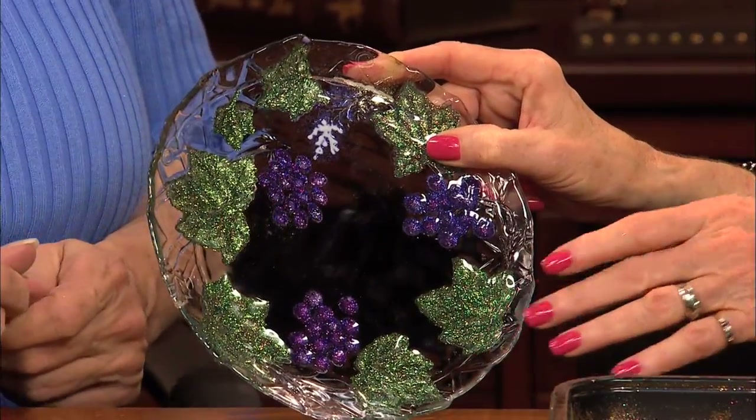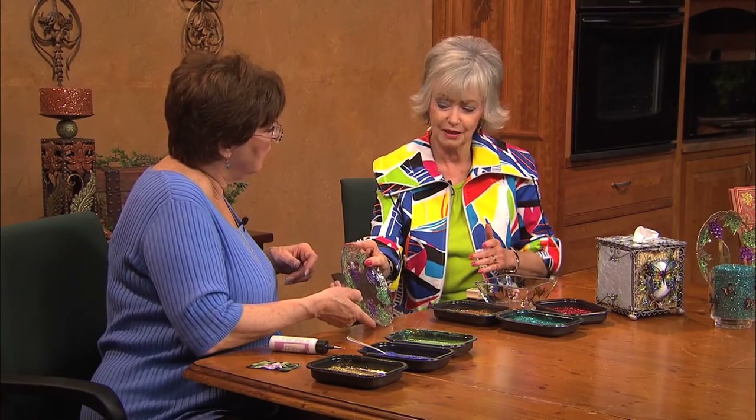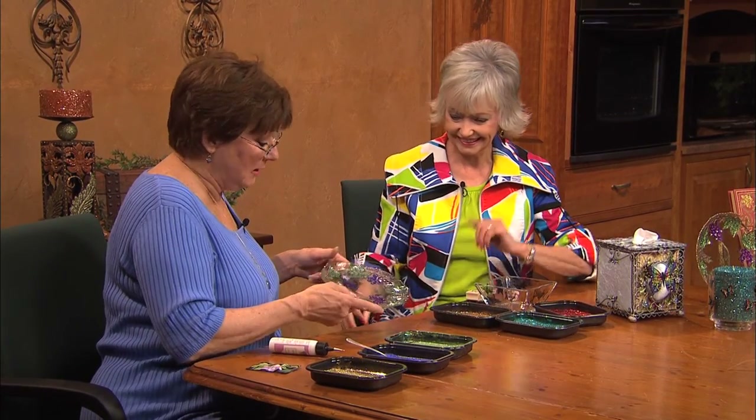It's not dishwasher proof. So hand wash. But when you're having something special, that's okay. It's fine.